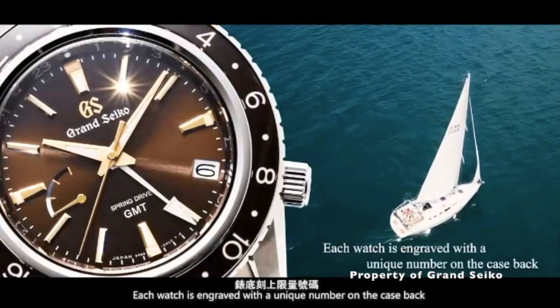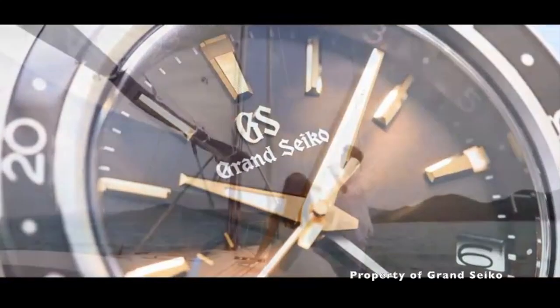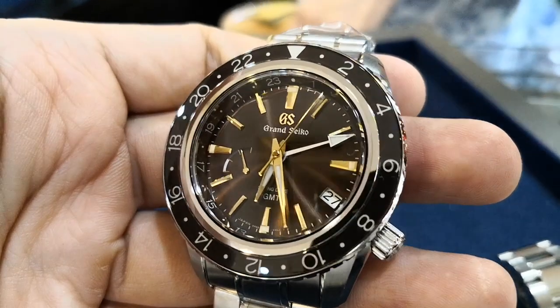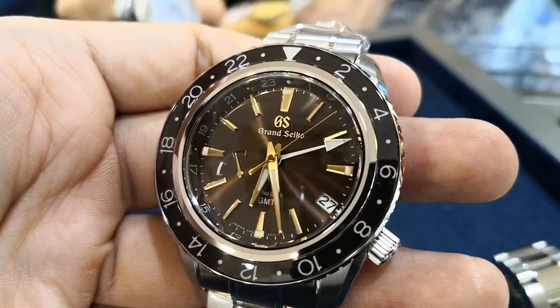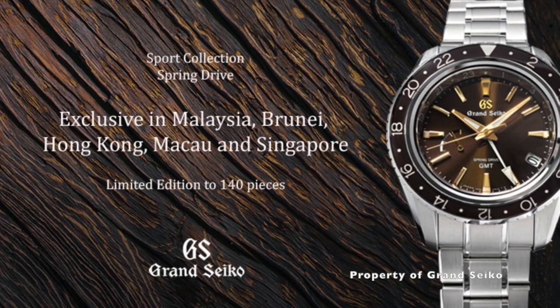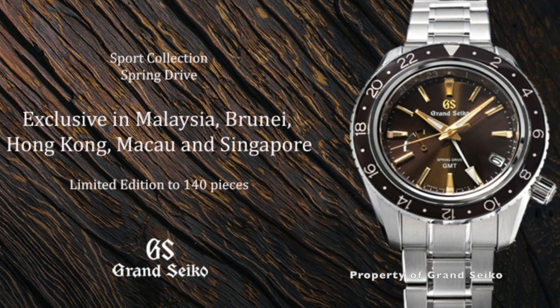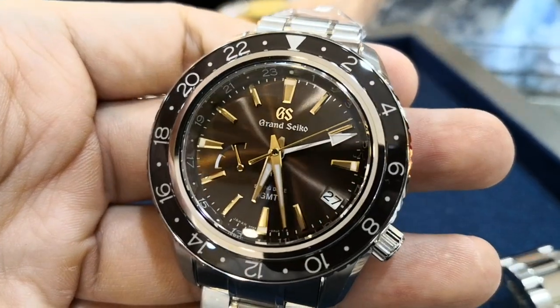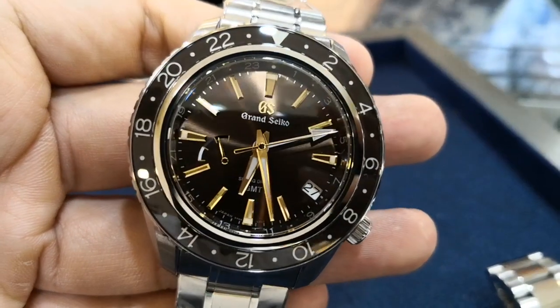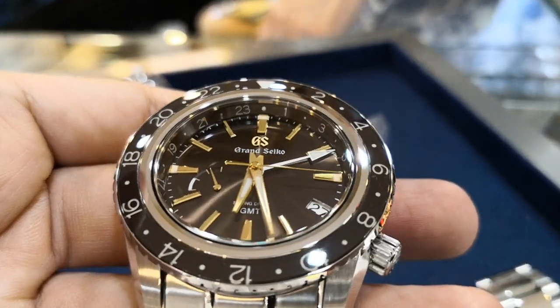What's so special about this watch isn't just about the colour, but let's first talk about its colour. Like most of the other GS watches, the dial and bezel here is also inspired by nature. According to Grand Seiko, brown is the colour of the earth, giving people a sense of simplicity and stability, which is what most people need these days with their hectic lifestyle.